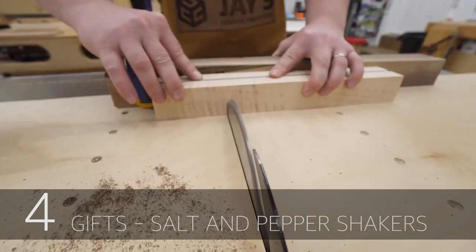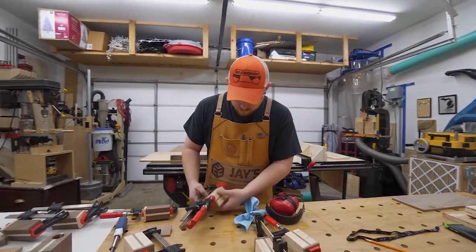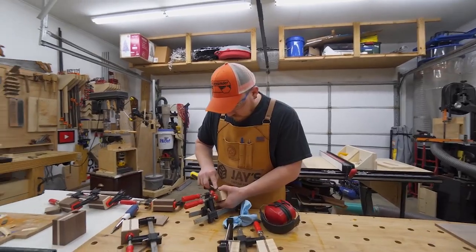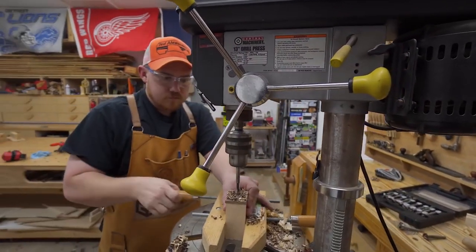The next video is from Jay Bates, a larger channel that many of you might know in the woodworking community. He puts together a salt and pepper shaker set that is beautiful, and he takes you through the whole process. Jay, I'm loving this format that you're following here.